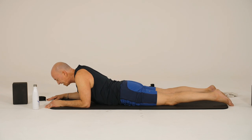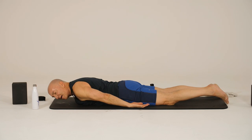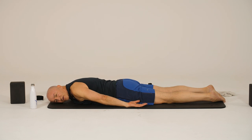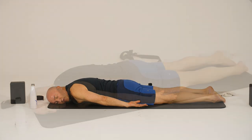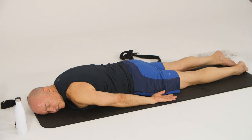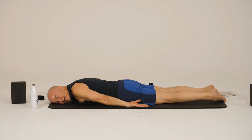And then lower down. And really importantly, take the rest in between these back strengthening exercises. So take your arms by your side, palms facing up, toes together, heels apart. Take your right cheek down to the mat and rest. You can keep your eyes open but just have a soft gaze, or you can close your eyes down. Two more back strengthening exercises.